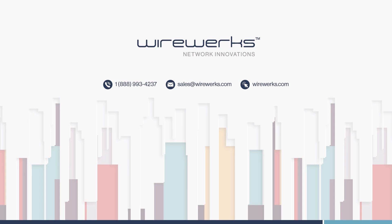For more information, visit us on social media or visit our website at www.wireworks.com.